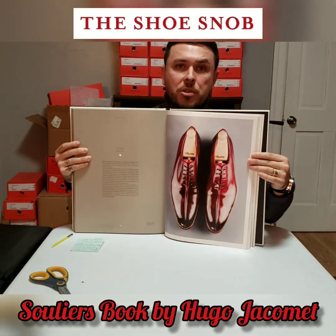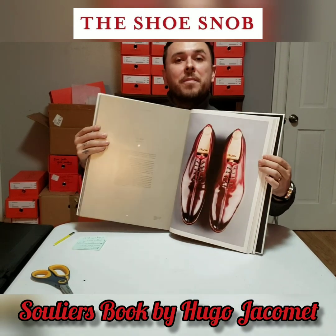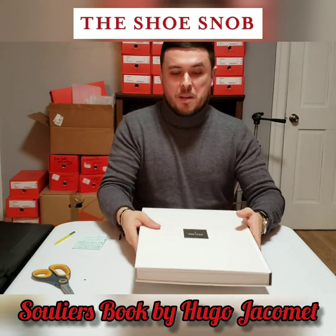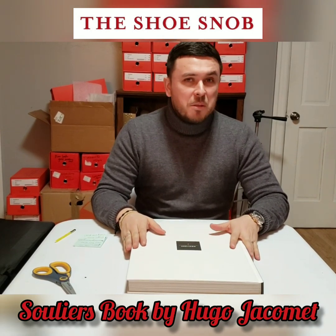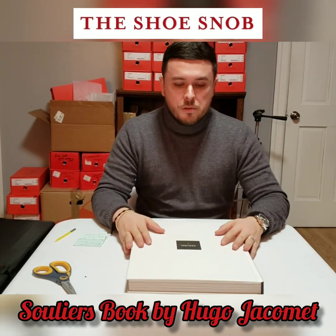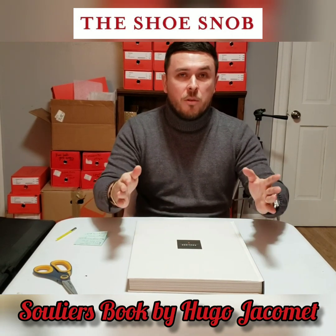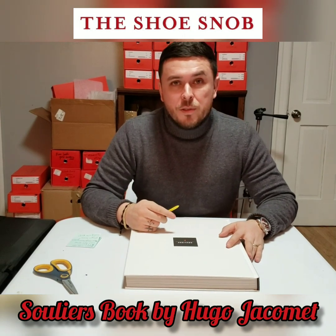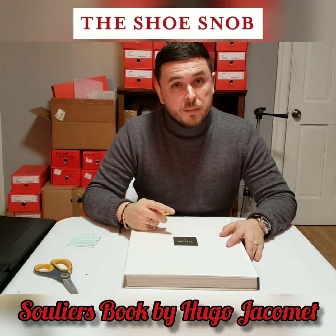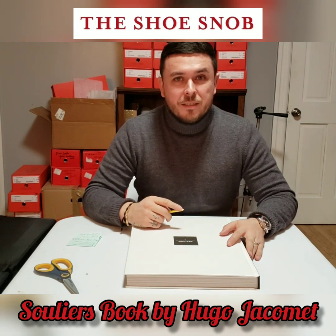Beautiful photographs, beautiful shoes, beautiful color. I hope you guys enjoyed this session of my unboxing series. I'm going to be doing some different things — not just shoes, but things that revolve around the world of menswear. I wish everybody an amazing new year, hope everybody's having great holidays, and thank you for your support. Stay tuned for more. Bye!